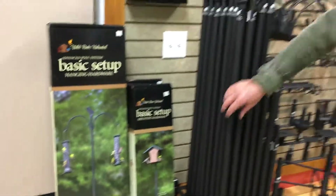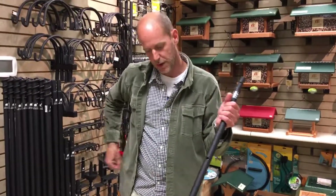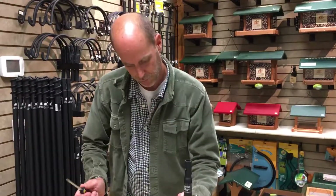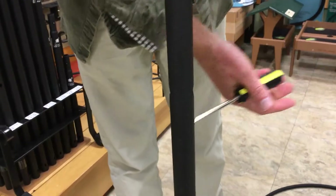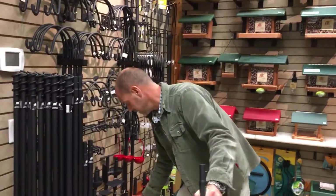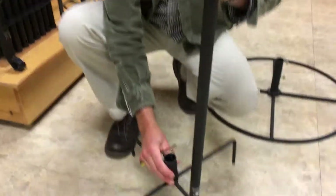It starts with a base pole. This here, with the auger on the bottom — you're going to take a screwdriver, put it through this hole, and that's going to give you leverage to help screw it into the ground. Once this is a foot in the ground, this stabilizer will slide down the pole and keep the pole from tipping.